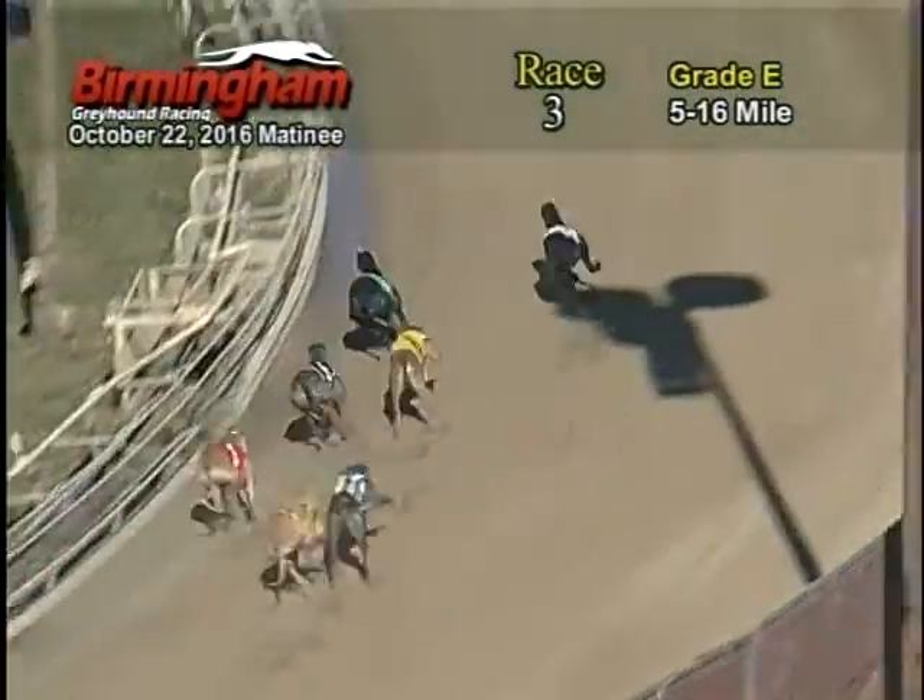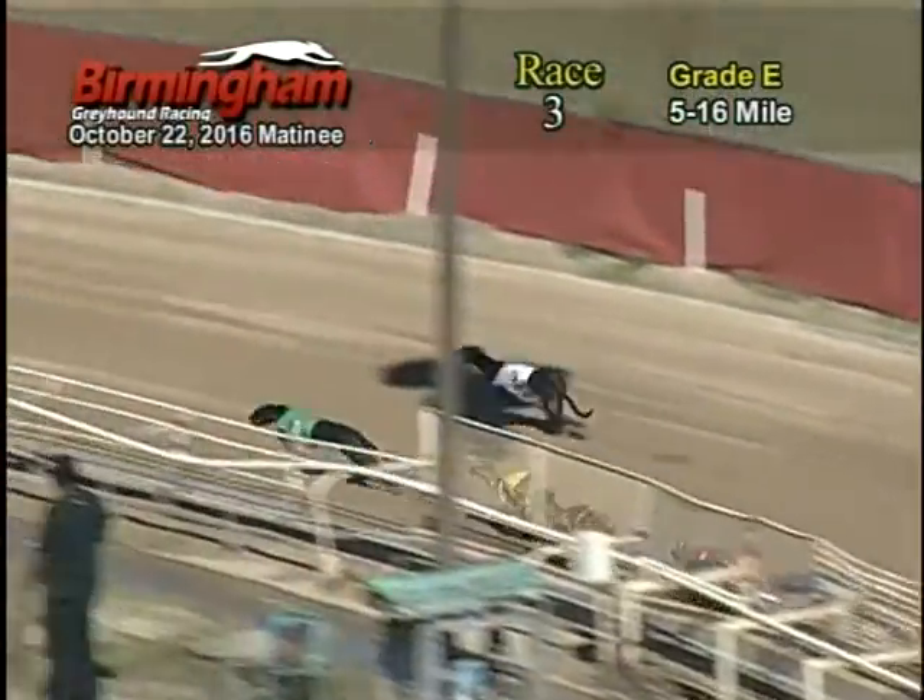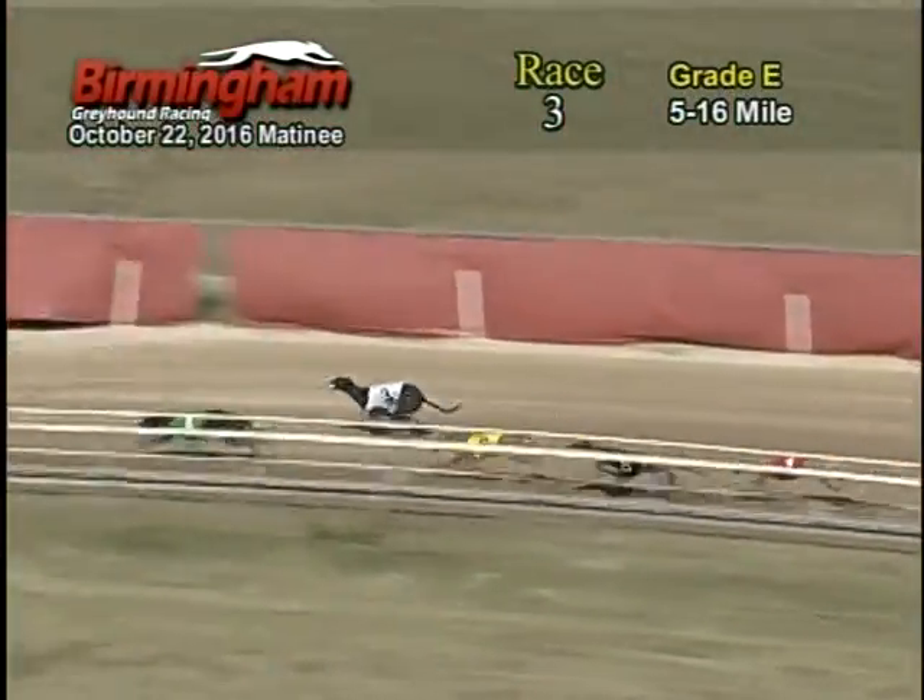As they make their way around to the first turn, 3 still holds on to that lead with the 4 on his tail, followed by the 6, 5, 1. And as they come on around to the back stretch, 4 and 3 battle it out, followed by the 6, 5, 1.